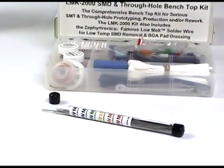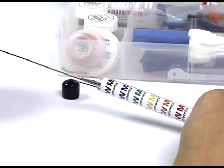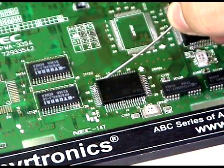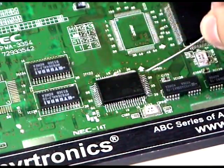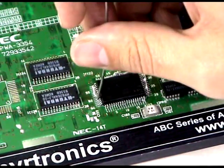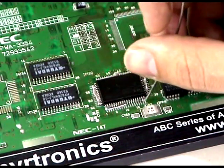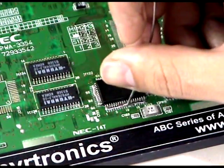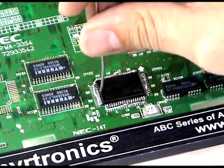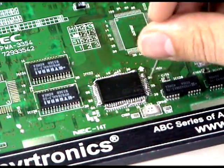From your LMK kit, which has all of the essentials for SMD work at the bench, select a certified strand of Zephyrtronics low melt desolder wire. Using economy and in a random manner, melt the low melt desolder wire directly into the leads of the chip that you wish to desolder. Because no two PC boards are ever the same in size, thickness, or component density, and because the heat sinking characteristics will be different from board to board, some leads will require more low melt than others. Typically — not always — an SMD's four corners also need a bit more of the low melt desolder wire.